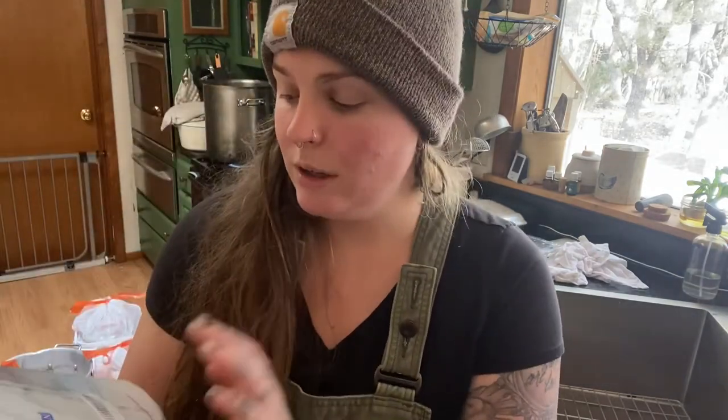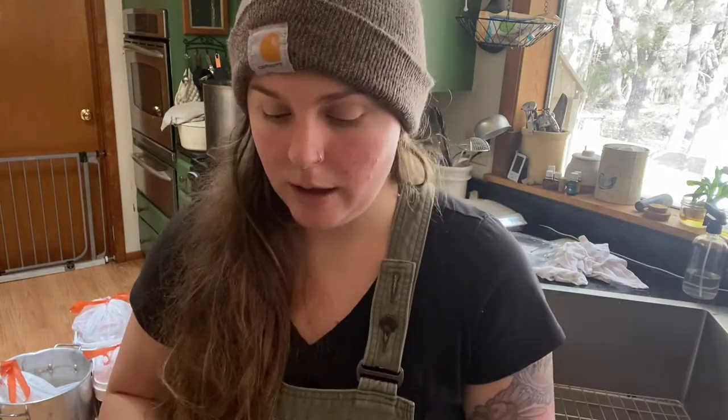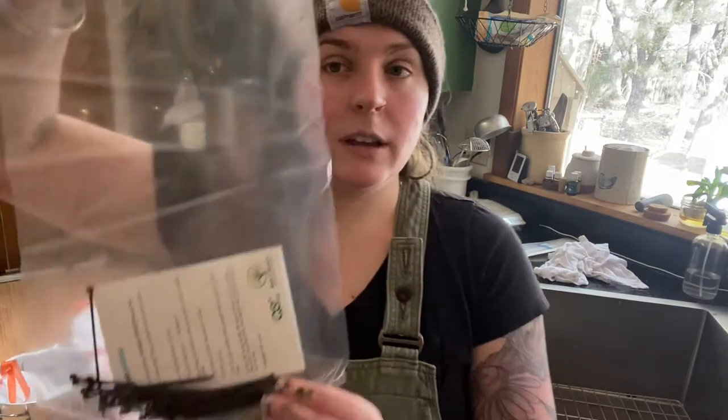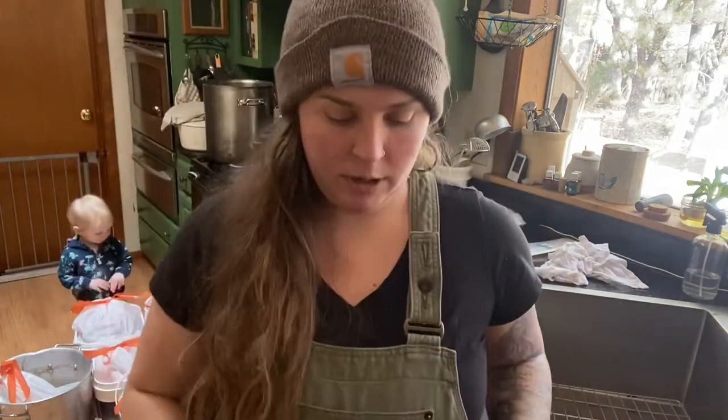This is what the bags look like when they come in the mail. This is a different brand than I normally use, but it was all Amazon had in stock. They come with zip ties and the bags. Here's what the bag looks like and here are all the zip ties.